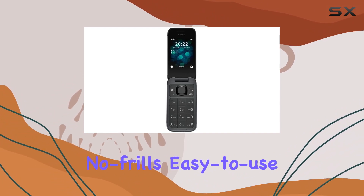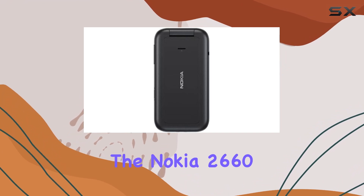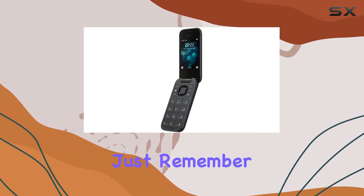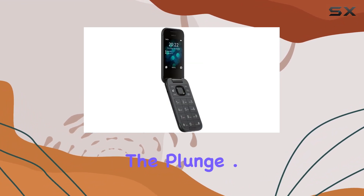To sum it up, if you're in the market for a no-frills, easy-to-use smartphone with a nostalgic flip design, the Nokia 2660 Flip might be worth considering. Just remember to check its compatibility with your carrier before taking the plunge. That's it for today's review.